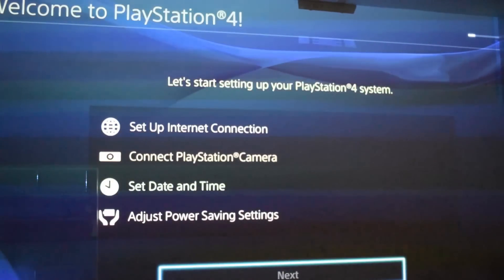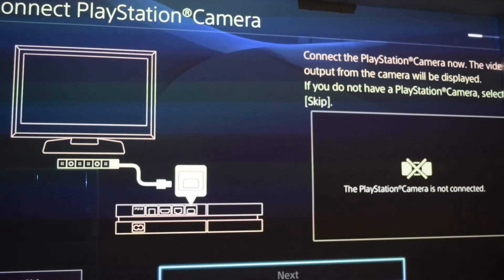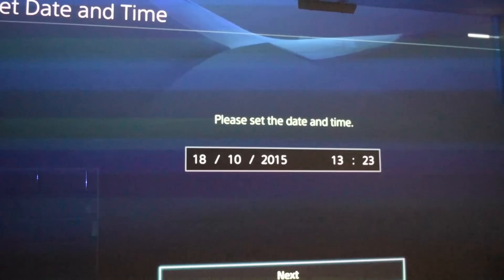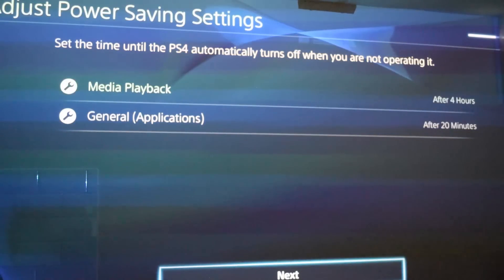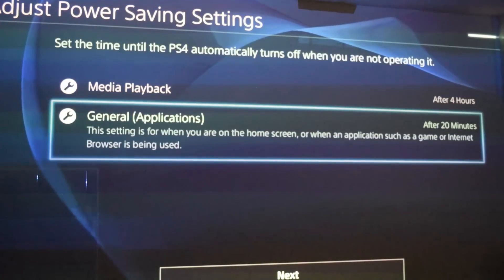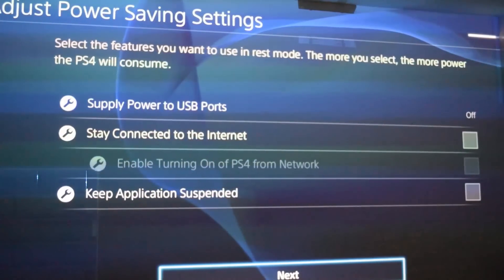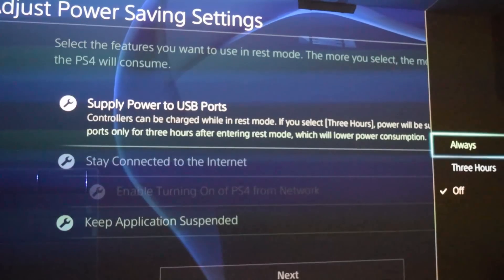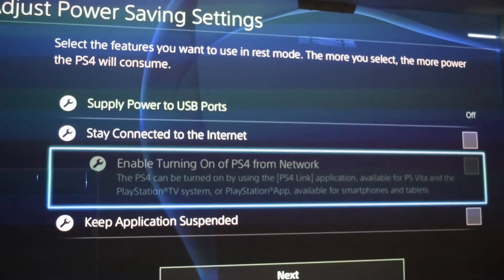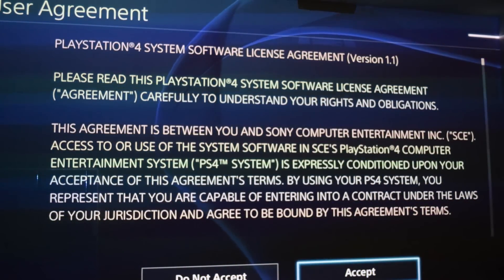Go through the basic setup options, as you did when you first plugged in your PS4 for the first time. You can connect to the internet, install your PlayStation camera, et cetera. Make sure your time and date are correct. Then this is an important step: make sure any power saving options are off. If you're using a larger hard drive — anything bigger than 2TB — you're not going to want to use rest mode because the hard drive is too big and the PS4 drivers can't cope. Anything that turns your PS4 off automatically into rest mode, disable it. Agree with the agreements, and there we are — now we have a working PS4 with a 4TB hard drive.